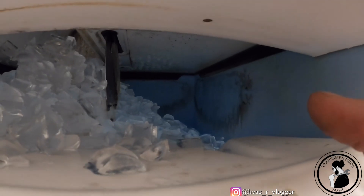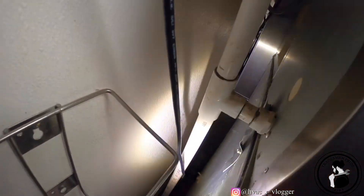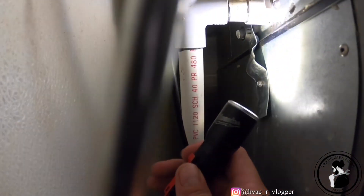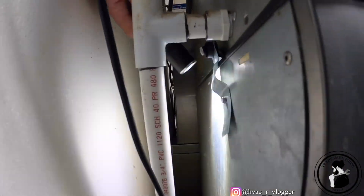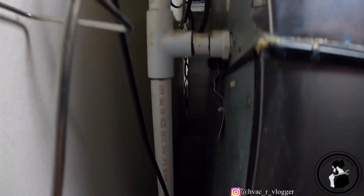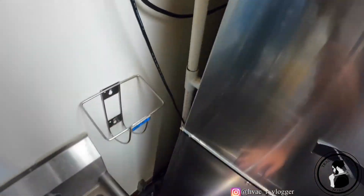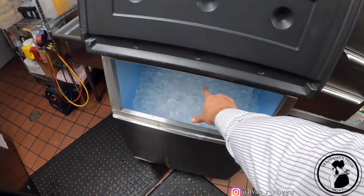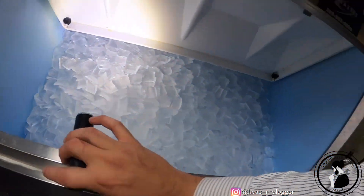So that's what I gotta clean — I gotta sanitize this bin. And then, I don't know if you guys can tell, there's a little drain right there. I just have to add the clear hose all the way down to the drain so it doesn't get water all over the place. And that's basically it guys — now I just gotta take all this ice out, dump it, and start cleaning this thing up.